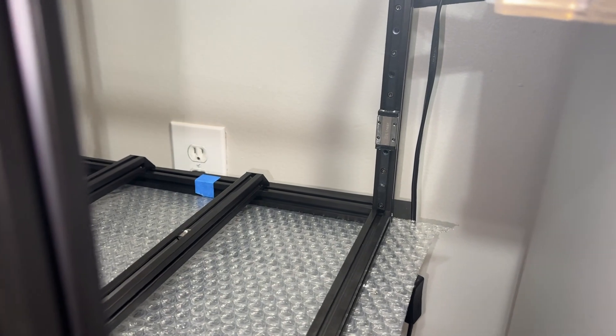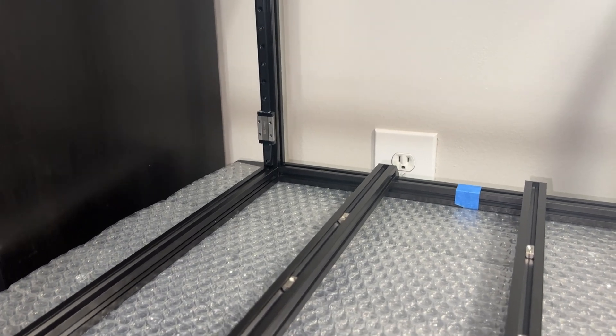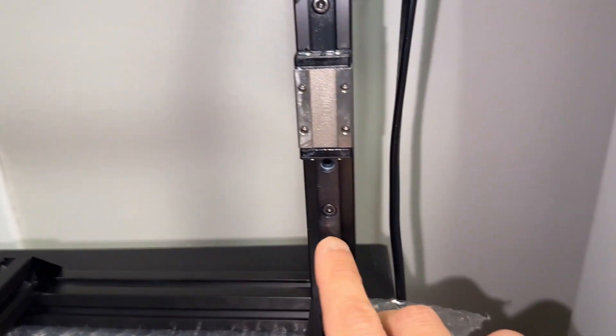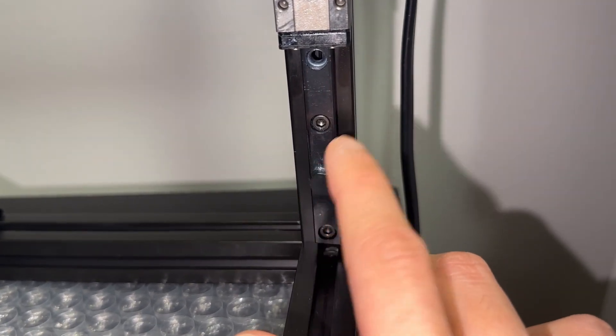Install the remaining Z rails, and make sure they are facing the right direction. Otherwise, you will be popping out a lot of T-nuts. Speaking of popping out, that's what these end stops like to do, so you may want to tape or zip tie the carriages in place, just for that peace of mind.